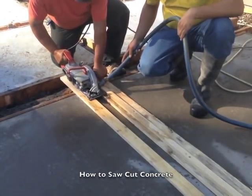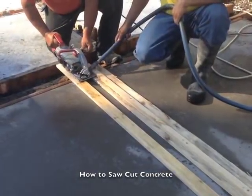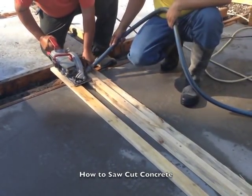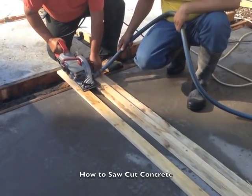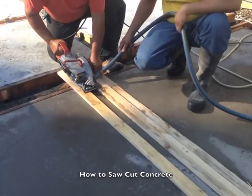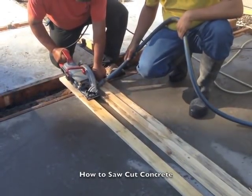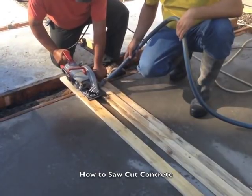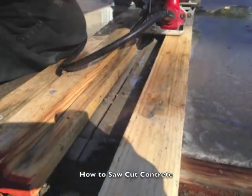Once you have that done, have one worker with the hose ready to spray a fine amount of water on the blade where it contacts the concrete to keep the blade cool. Avoid spraying water on more than just the blade — take care to keep all of the electric connections, cords, and saw parts dry. There's a chance of electric shock, so be very careful or don't use this method.